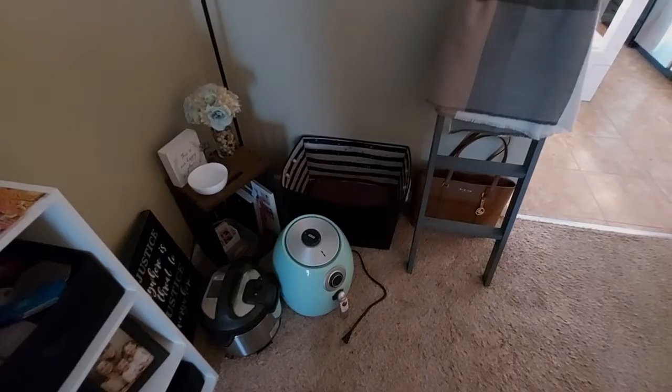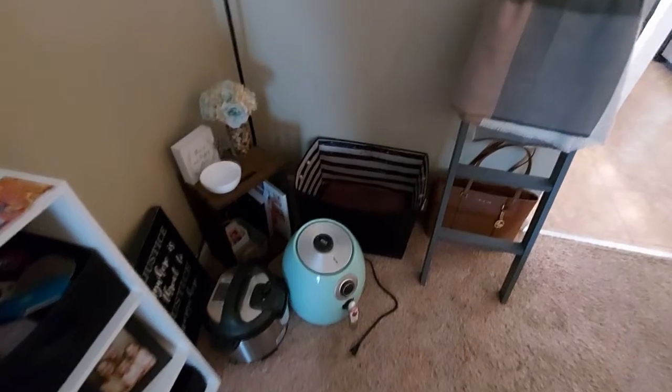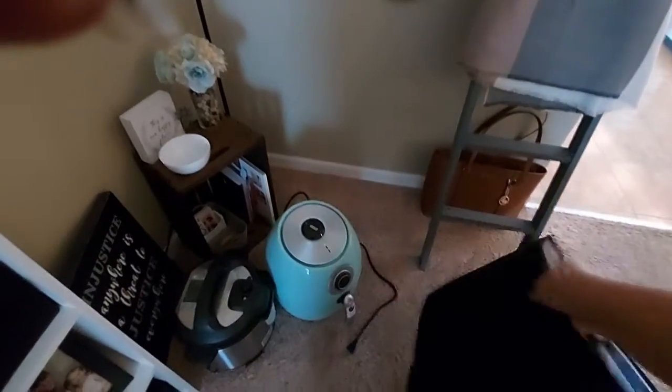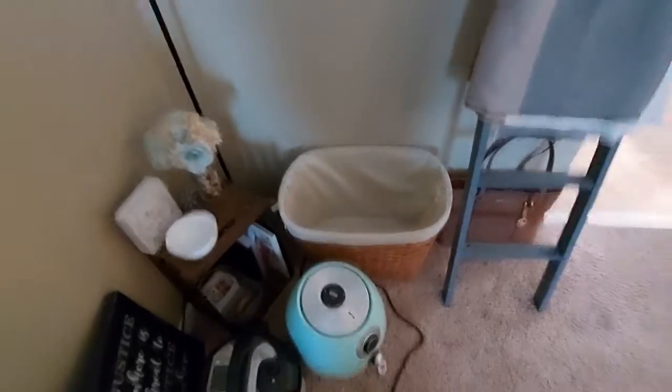I have two different options for where to put this basket. Please ignore the air fryer and the Instant Pot — we're working on our kitchen and they're living in the living room for now. This is the basket I have currently: the front side is plain, but the back says 'love' on it. I got it from Dollar General a long time ago and it's really broken down — it's cardboard inside. Going through different rooms it's just fallen apart, so I want to replace it. My thought is to put the new basket there.